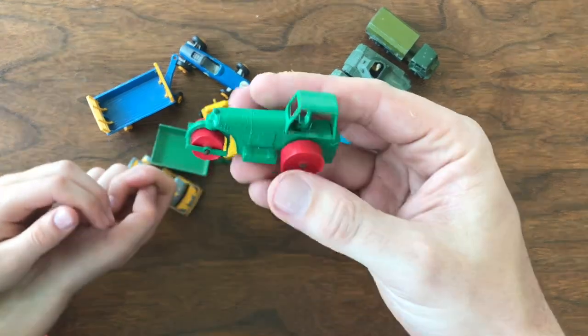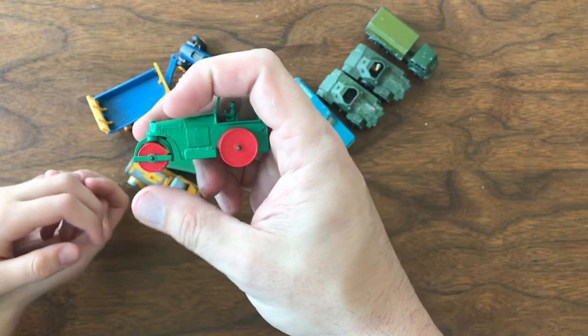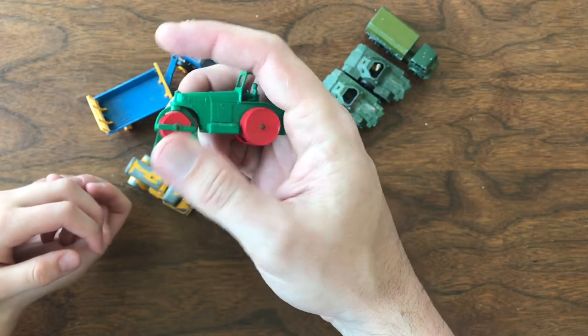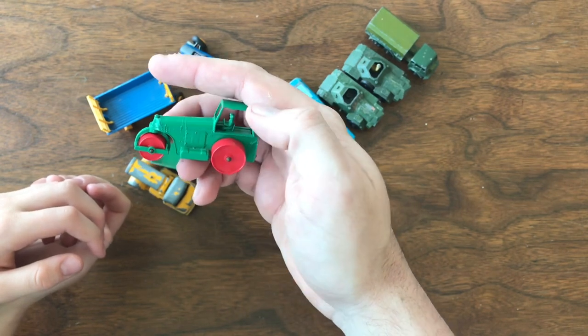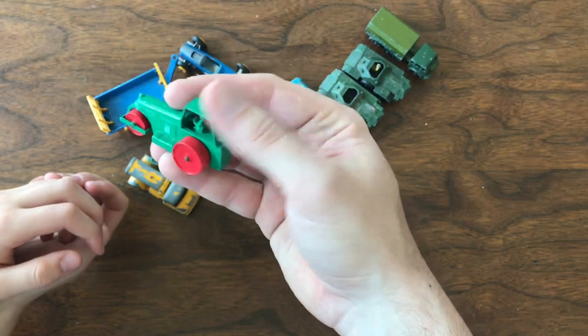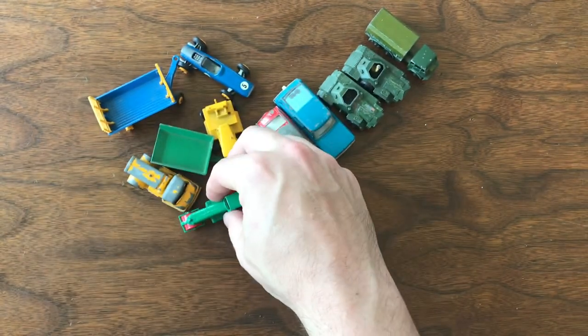I ordered one of these and I think it may have been covered in an earlier mailbag. When it arrived the front wheel was broken. The seller was really great about it — refunded my money but still left me the hole of trying to find that model. So this is a replacement for that.